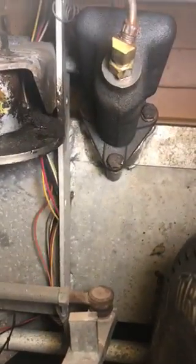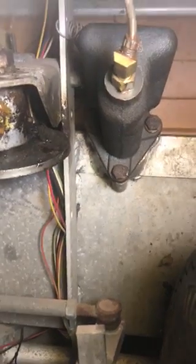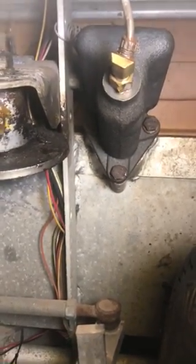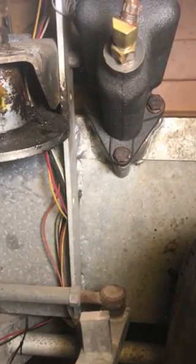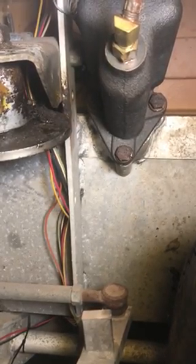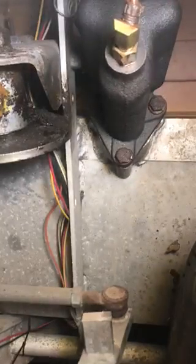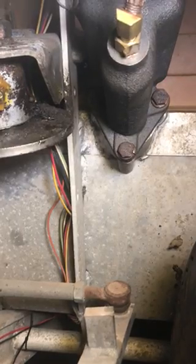If you look at the mounting on this particular unit, the top two bolts fit perfect. I had to use an adapter for the hydraulic line to the brakes. However, the bottom hole I had to slot a little bit just for it to mount perfectly — that's one thing you're going to have to do. It's really easy, about 30 seconds with a drill bit and you can slot it just enough. I'm fixing to put the brake shoes on the back right now.